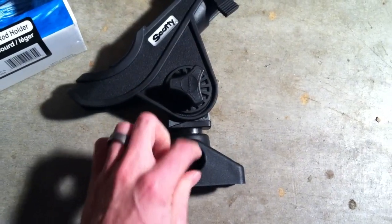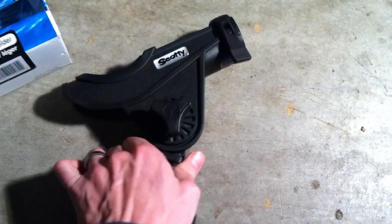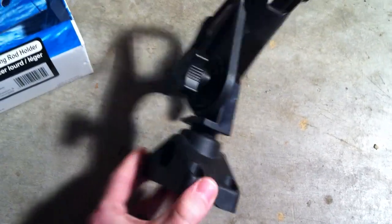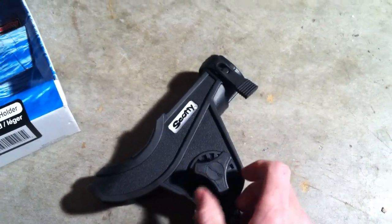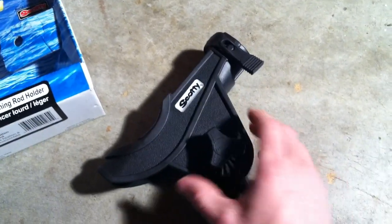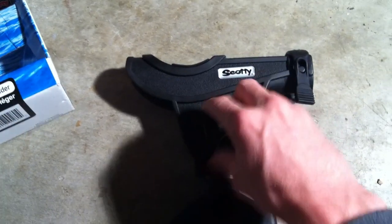The mount is pretty standard. All it is is a little locking feature inside that has a small peg that sticks out, and that allows it to slide in, then twist, and then you can compress it to lock it in there. To adjust the angle, all you need to do is twist this little knob right here. Once you loosen it up enough you'll be able to separate the two pieces and adjust the angle that you'd like, then just tighten it right back up.